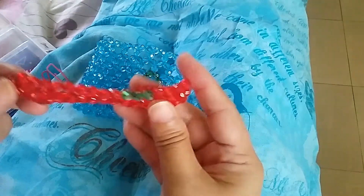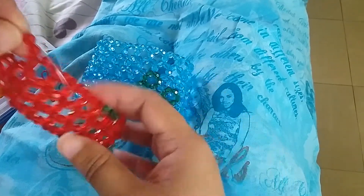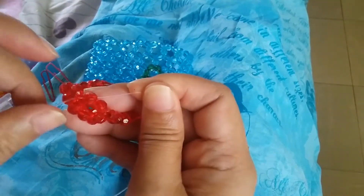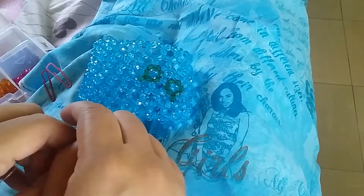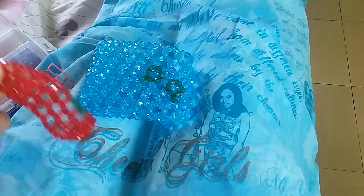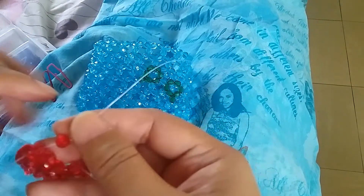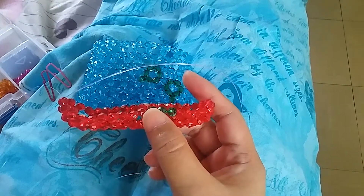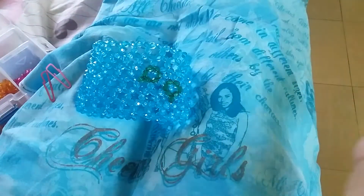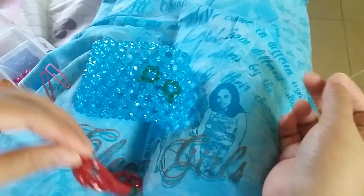We're now going to the second row of the wallet. Since it is the side and you have this part like a V-shape where the bead is going like that, we're going to insert our left string to that one adjacent bead and make a cluster of six. For the second row and most of the remaining rows, it's going to be cluster of six. The cluster of five is only used for the bottom part.